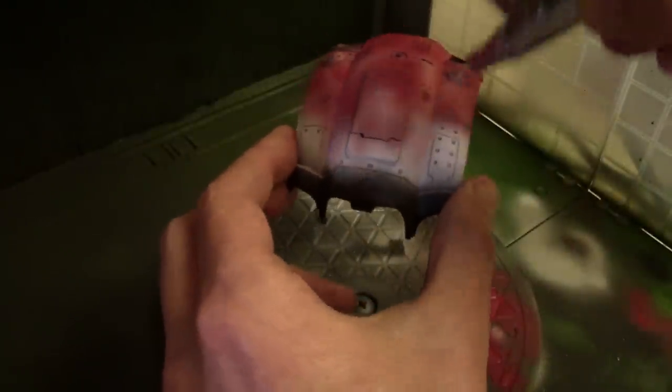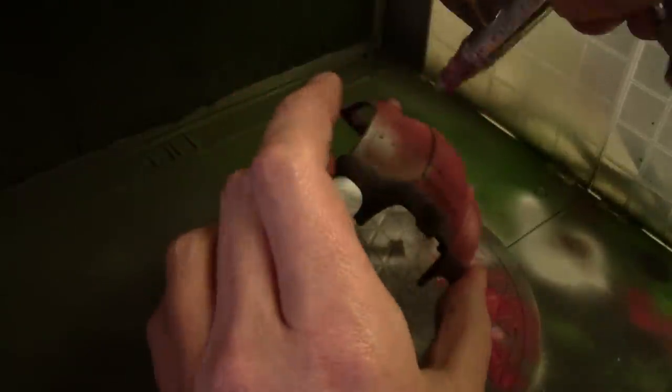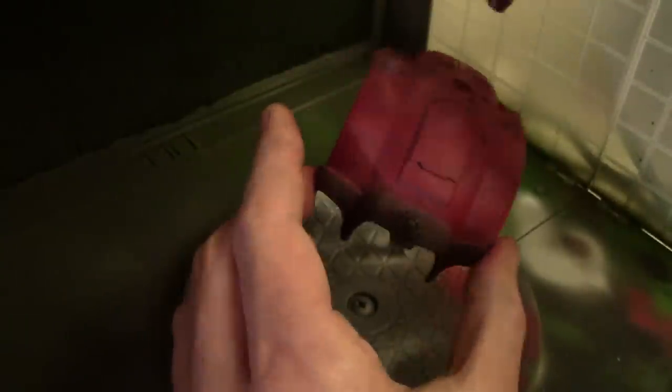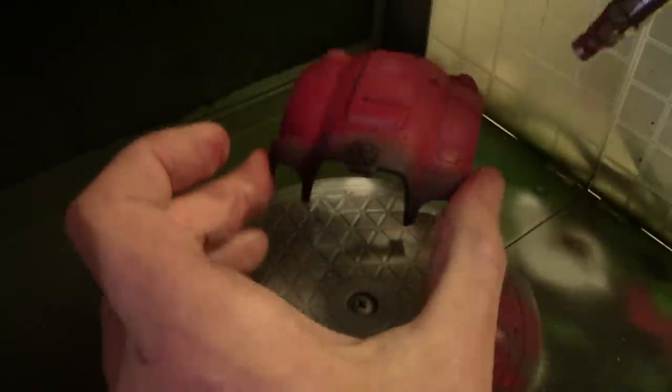The main color of the model is Vallejo Model Color 926 Red mixed with a little bit of flat red. I really do not like using Vallejo Model Colors through an airbrush because they are extremely difficult to get thinned just right — either too thick and won't go through, or too thin and they go through like water. But I needed something I could brush on later for areas painted by hand, so I went with Vallejo. I then did a little highlighting with straight flat red on the large panels, leaving a slightly darker line around the panel lines.